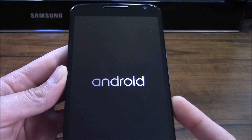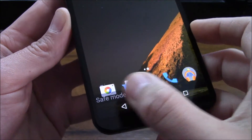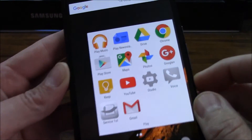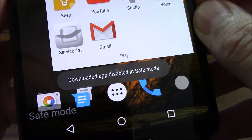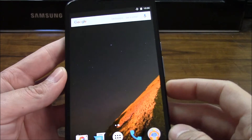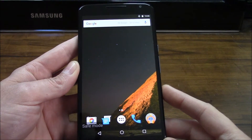OK guys, so we are getting booted back up to safe mode. There down at the bottom, it will show you that you are in safe mode. And if I go in my app drawer now and select one of these apps, you can see I get a notification that the downloaded app is disabled. So this will allow you guys to use safe mode for the day and see if you continue having issues with your device.